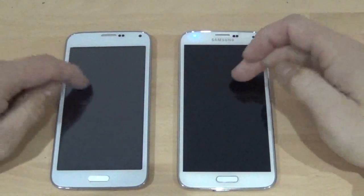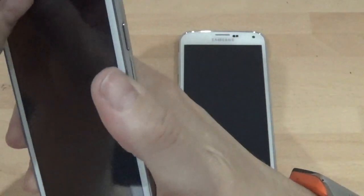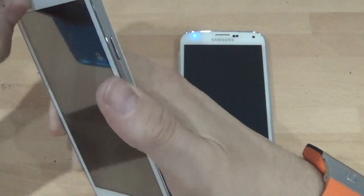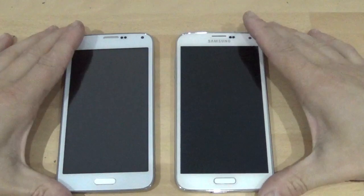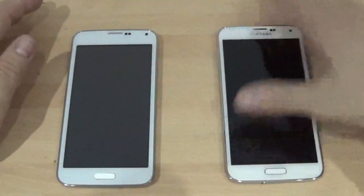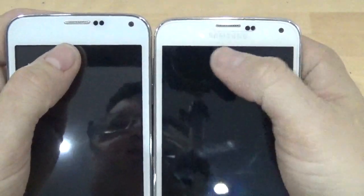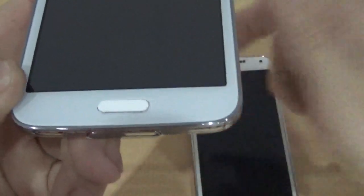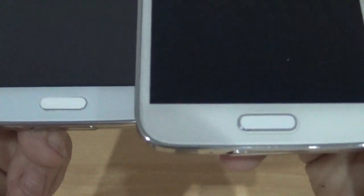Straight away you can tell the difference between the two screens. I'm going to take the screen protector off this one. There's a tempered glass on the S5, but that's going to make no difference. So as you can see they look very, very much alike. The Goophone's on the left — the main difference is one's got Samsung written on it and this one hasn't. The home button is slightly different as well, it's slightly more raised.